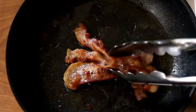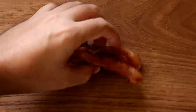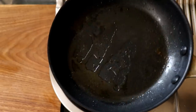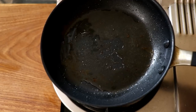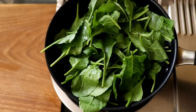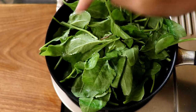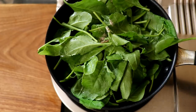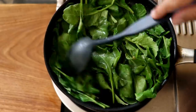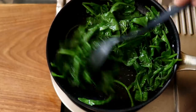Once the bacon has been cooked to your liking, remove it from the pan, put it on a paper towel, and dab off the excess grease. Once it's cooled down, chop it up into small pieces. There's a good amount of bacon fat left in the pan, so I'm going to put it back on the stove on medium-high heat and add in about 100 grams of baby spinach. Don't worry if it looks like a lot — it will wilt down to a really small amount. Season with some salt and pepper and give it a good mix. If you're skipping the bacon, you'd start with some avocado oil and put the spinach directly into that.